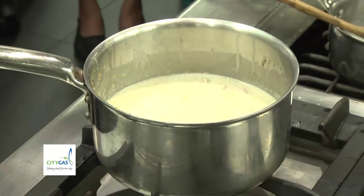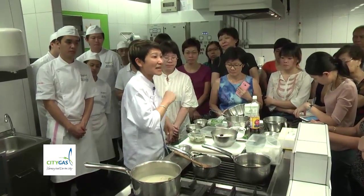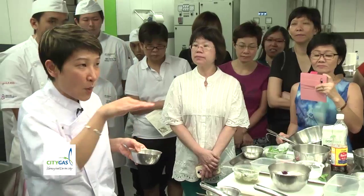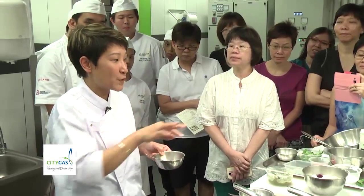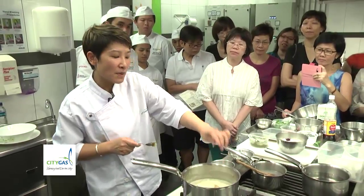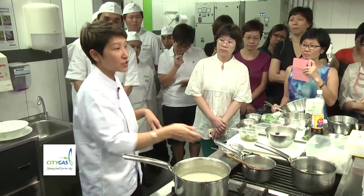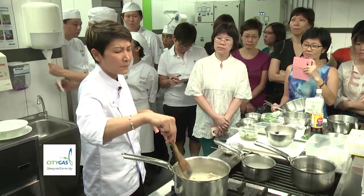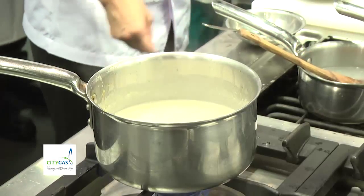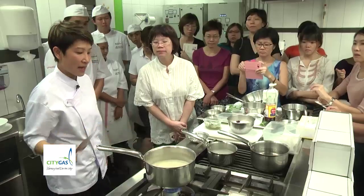Sometimes the coconut cream — some brands are thicker than another. It doesn't mean they're thick from the cream; they're thick from the starch. Now I can add the water. Once I add the water, I prefer to increase the fire — otherwise your chicken won't cook. My chicken is now about 60% cooked. I will start with seasoning. I'll try first — it's quite bland but sweet in taste, sweet from the coconut. So I put the sugar.